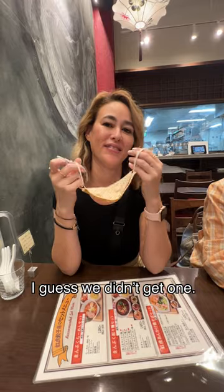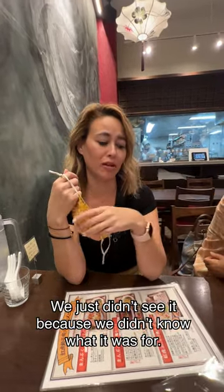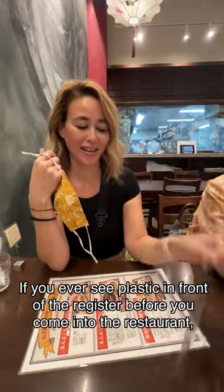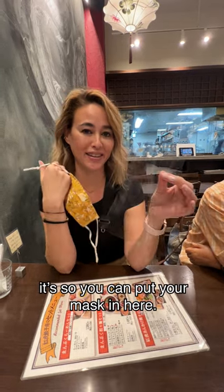I guess we didn't get one. It's up front — you just grab it yourself. We didn't see it. But this is what the plastic is for, if you've ever seen plastic upon the register before you come into the restaurant — so you can put your mask in here.